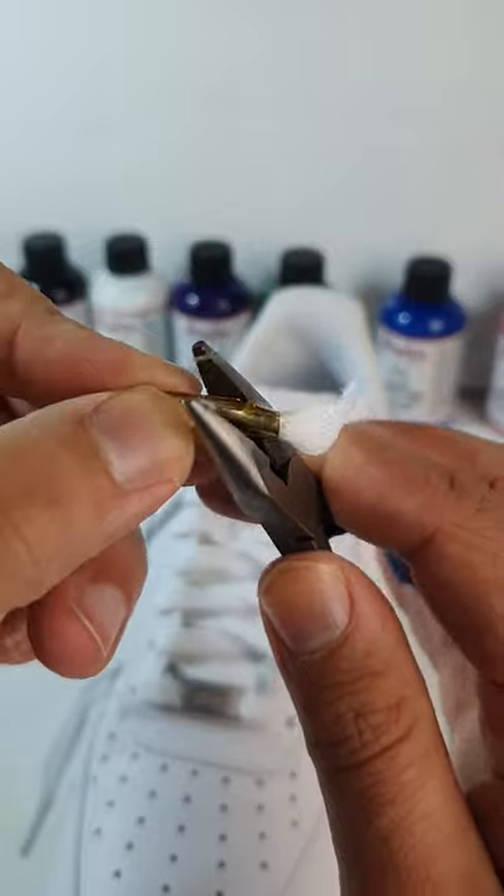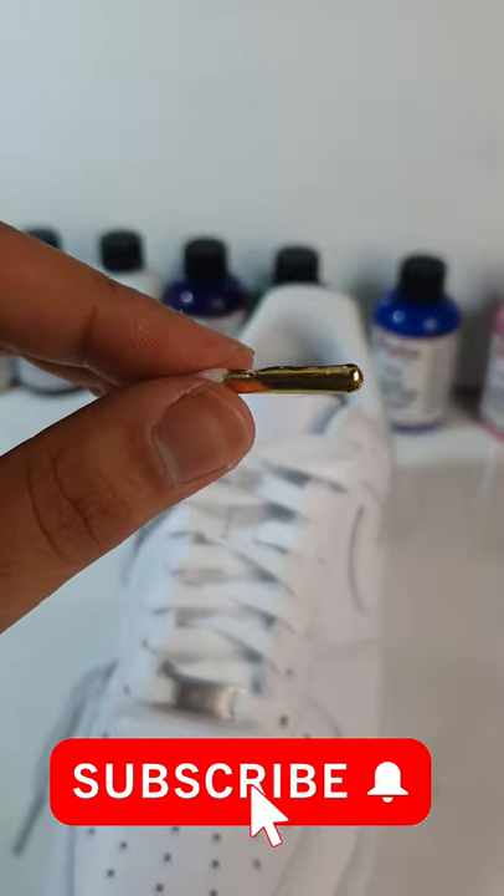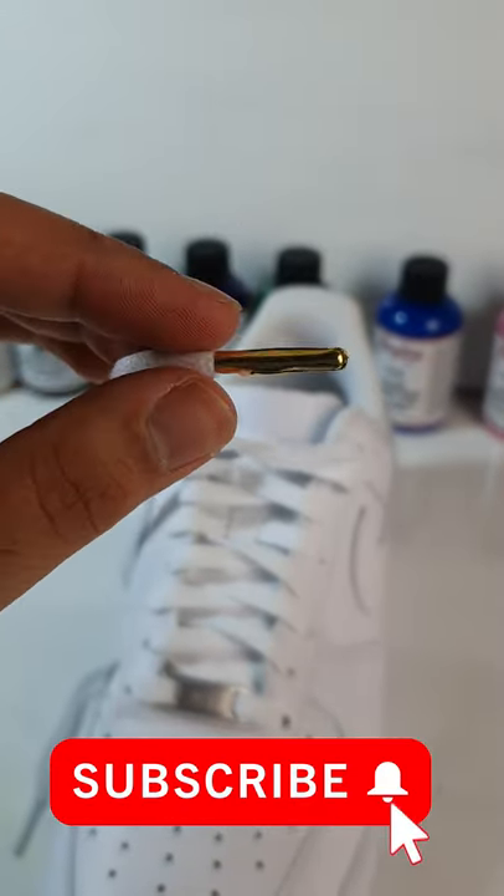And there you have it — gold laces that are subtle but stand out. Now you gotta subscribe because I put you on.